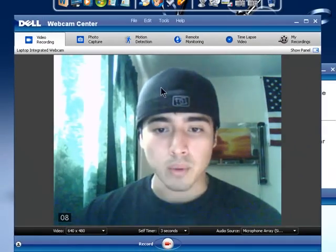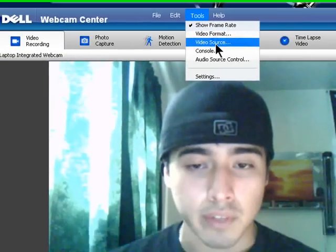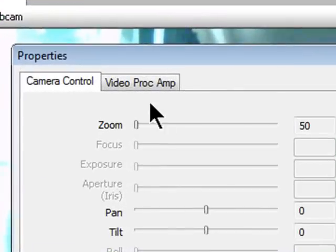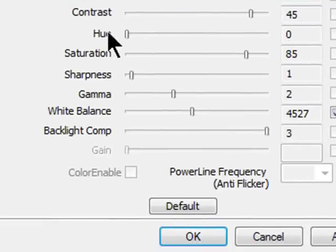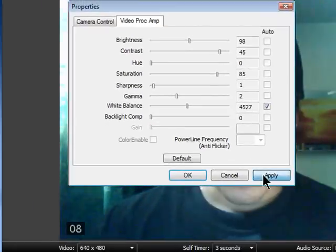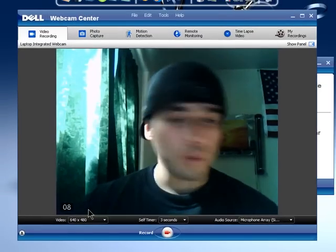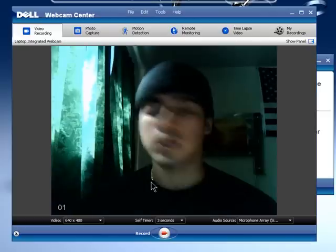Another thing you can do is turn down the backlight. Go to video source, then go to the video proc AMP setting. Go down to backlight and just turn it down. Click apply and click OK. Now it will look a little better.